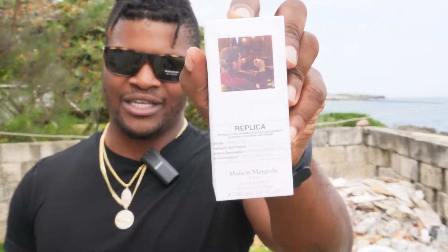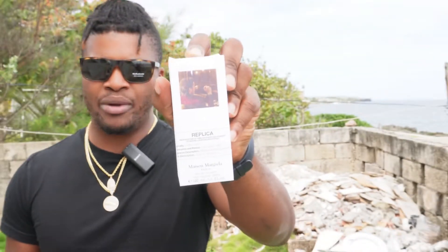The fragrance we're talking about today is Jazz Club. What Replica does is try to replicate a particular event or scene using the art of fragrance. Now I personally have never been inside a jazz club, but if this is how the inside of a jazz club smells, then it is a really great scent.